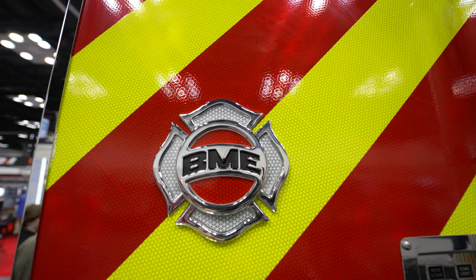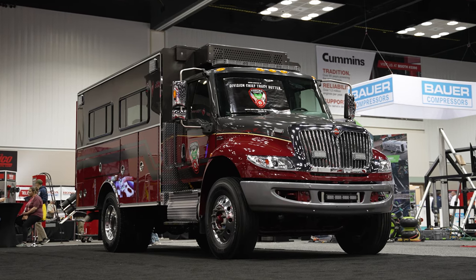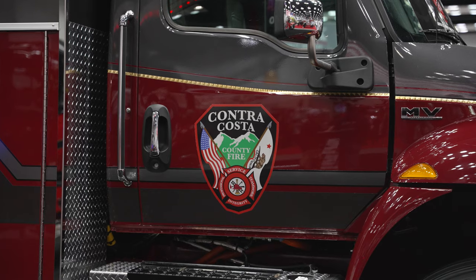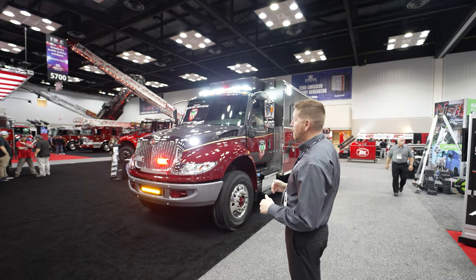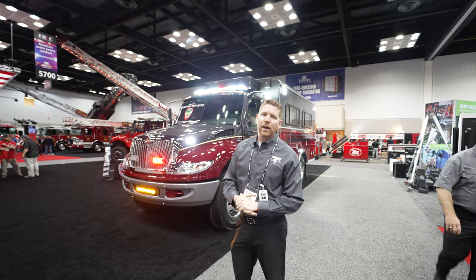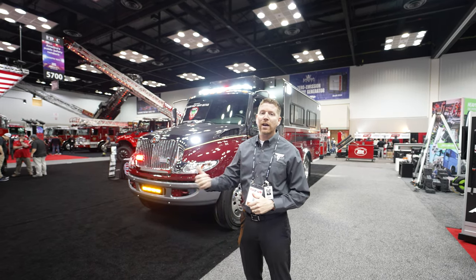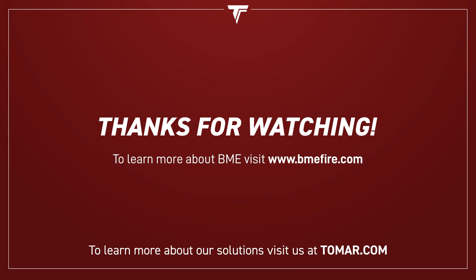I want to thank you guys for joining us for the walk around of the troop carrier. I want to thank Contra Costa County for allowing this vehicle to be in the show. Definitely want to thank BME Fire Trucks for featuring it, and check out Tomar.com for more information. We'll see you next time.